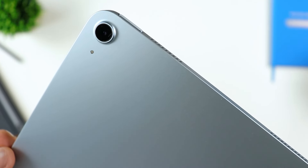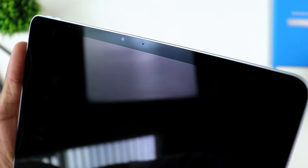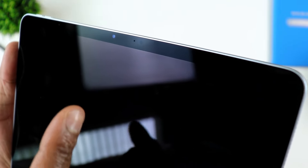On the back of the tablet you have a 12 megapixel wide angle camera. On the front you have an even better camera — a 12 megapixel ultra wide angle camera that does support Center Stage, so it has the ability to auto frame. These are some pretty neat features.